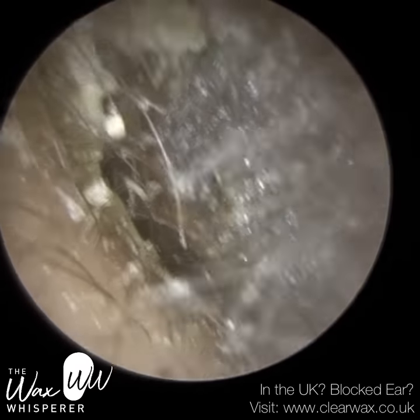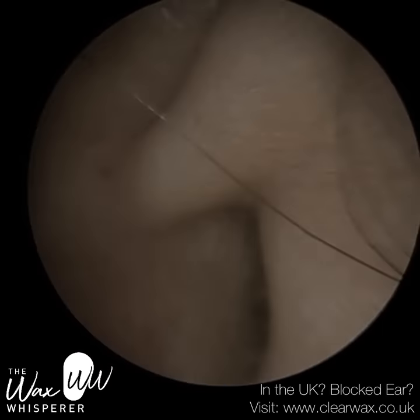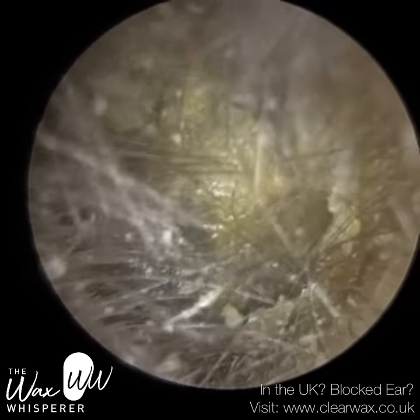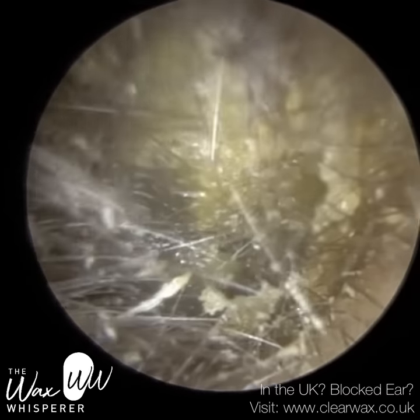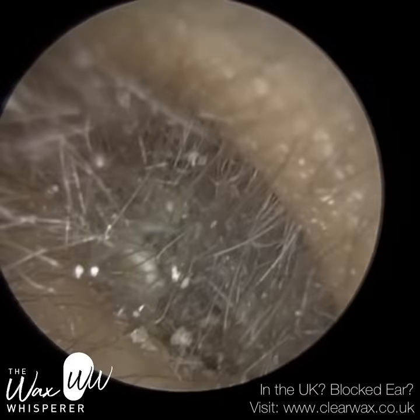Hi everyone, this is Mr. Neil Reiteter, also known as the Wax Whisperer. Thank you for joining me in my latest video. We have here a patient who attended with fully occluding, matted, dry earwax and dead skin.